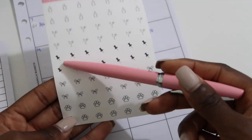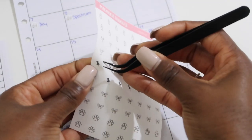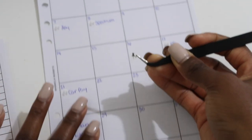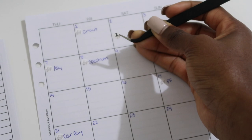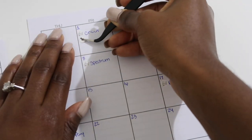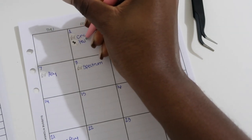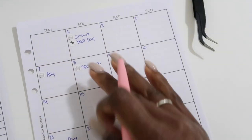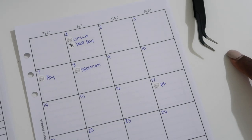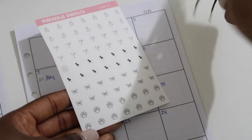On the 1st I want to make a note about the half day at work — I'll use one of these icons as a reminder. Also I need to use a paw print sticker, so let me grab that. These are so small; that's why I use tweezers to handle them. I'll just put 'drop dogs' there and then 'pick up dogs' on the 8th.